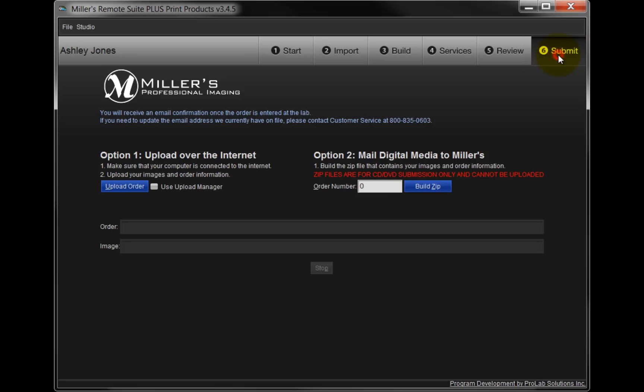On Step 6, the Submit tab, we complete the ordering process by sending the order to Millers. There are two options we can choose to send our orders. Option 1 will upload the files we have ordered from and the option we have selected to Millers via the internet.